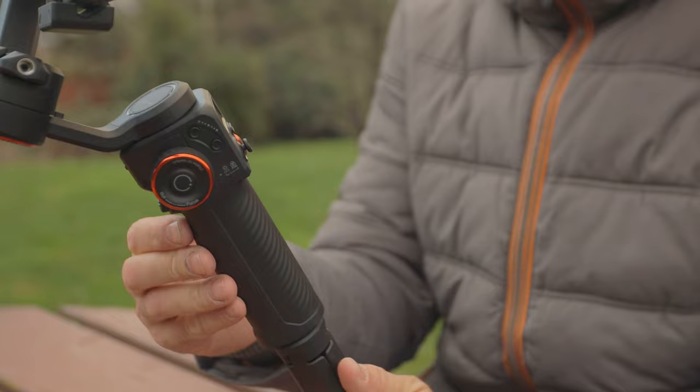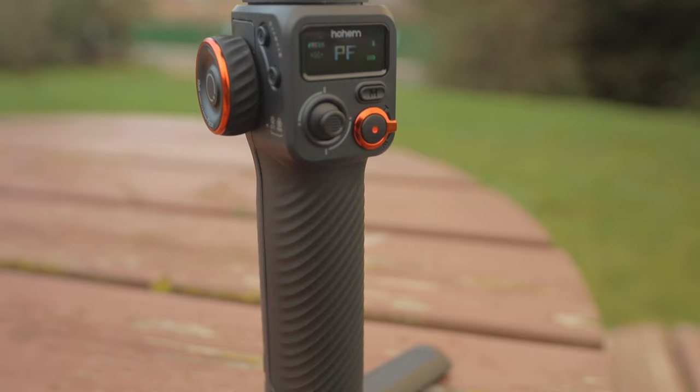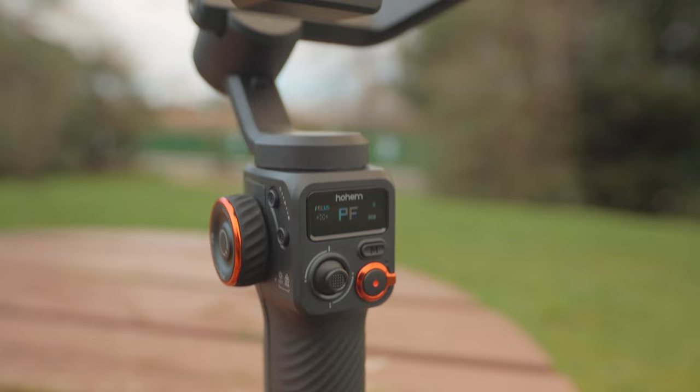Are there any areas they could have done a better job? Absolutely, and we'll go through them in a minute. But when you take into consideration what you get for what you pay, this is an amazing deal. When you first hold the gimbal in your hands, the first thing you're going to notice is that it feels really nice — quite grippy and it certainly doesn't feel cheap in any way.